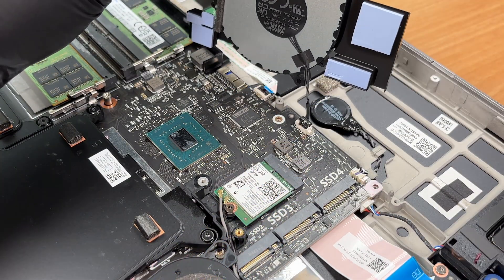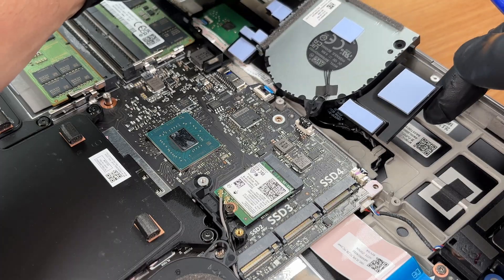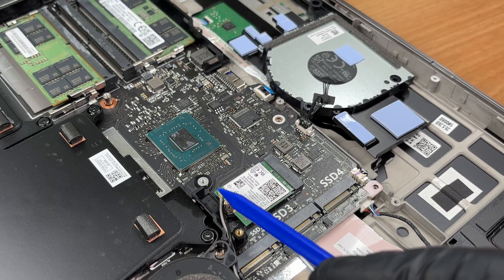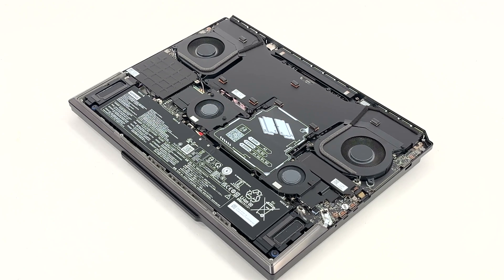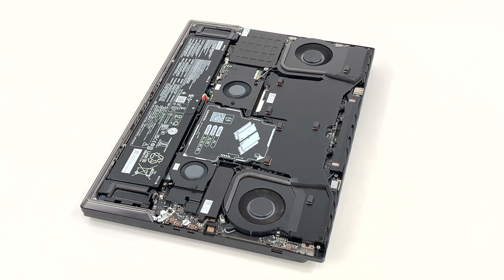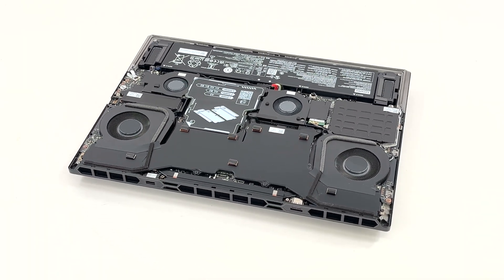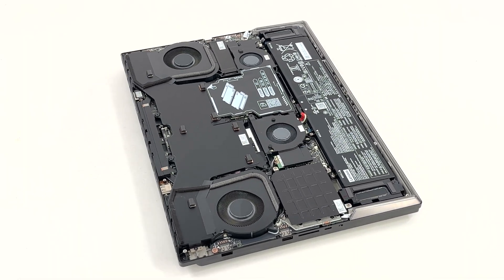We aren't disconnecting this fan cable — it doesn't block service here and avoiding it reduces wear on the header. Wireless module: Intel Killer BE 1750X, Wi-Fi 7, 2x2 with Bluetooth 5.4. That's the inside of the Legion 9i 18 Gen 10: 4 SO-DIMM slots, 4 M.2 bays with a Gen 5 primary, Wi-Fi 7, and a 99.9Wh battery.